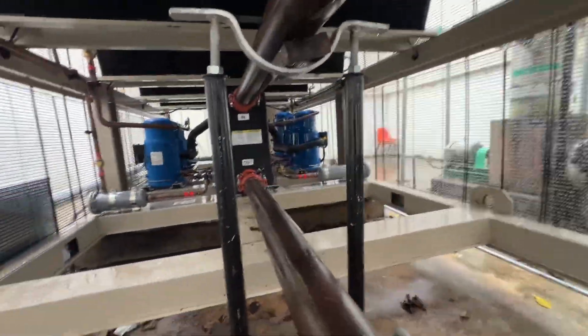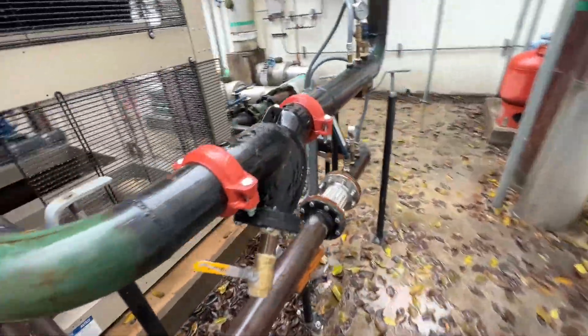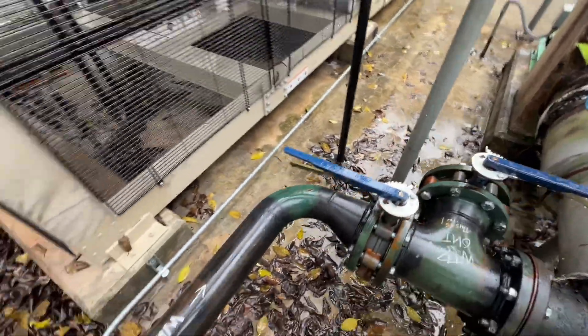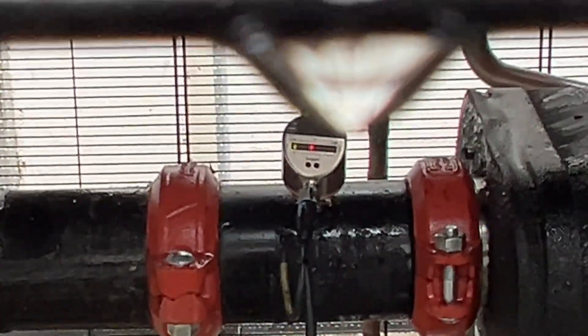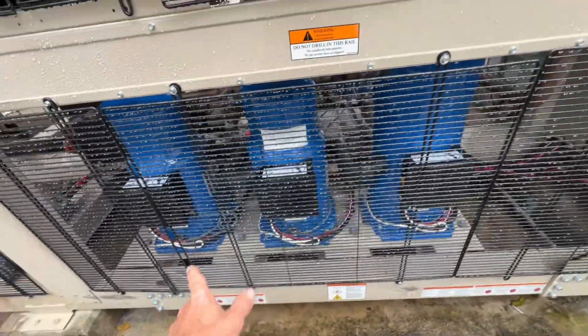We've got a strainer — looks like they piped it correctly. We have two pumps here that alternate, shutoff valves, and if we need a callout here the valves are correctly marked on the water pipes. Looks like we also have a thermal flow switch. These compressors are variable speed.